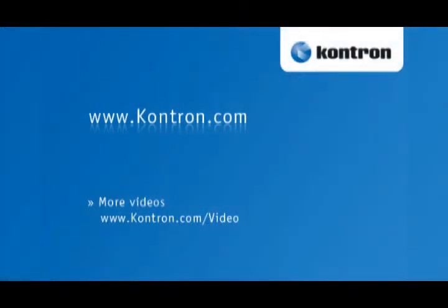CONTRON provides own IP cores, third-party cores and will on request integrate your IP cores. For more information please visit CONTRON.com.